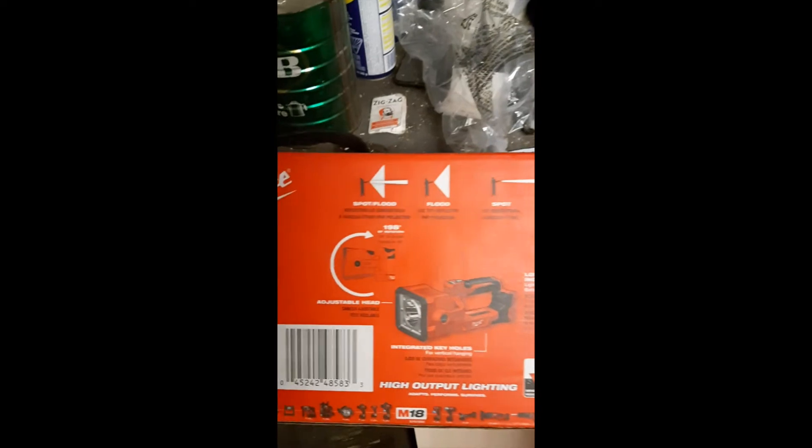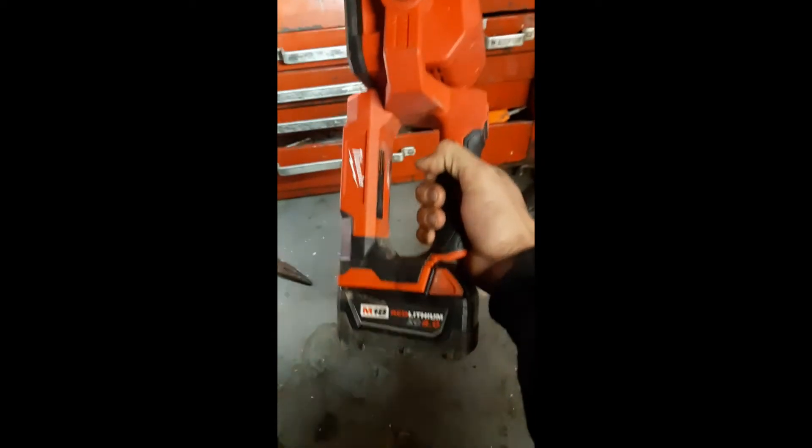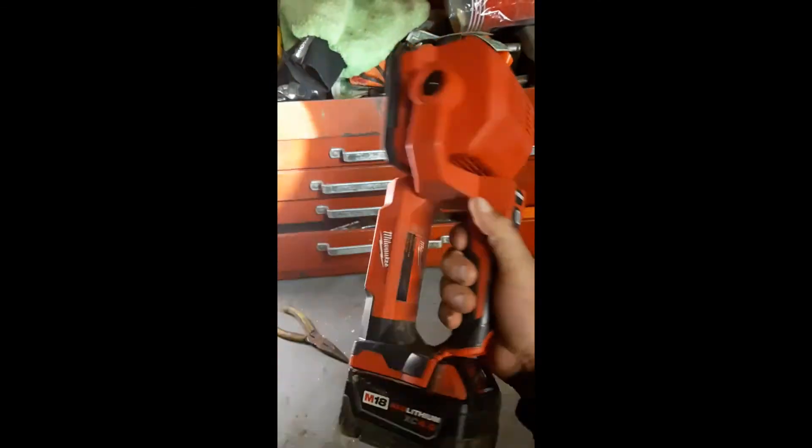This thing's got four different modes: spot, flood, flood-spot combo, and strobe. It's a really handy light and it's tough as hell — you can just abuse the thing and it's not breaking. It's great in all positions; you can rotate the head virtually any way you want. Really handy if you need to put it down somewhere to check dipsticks in the dark or hydraulic tank levels.